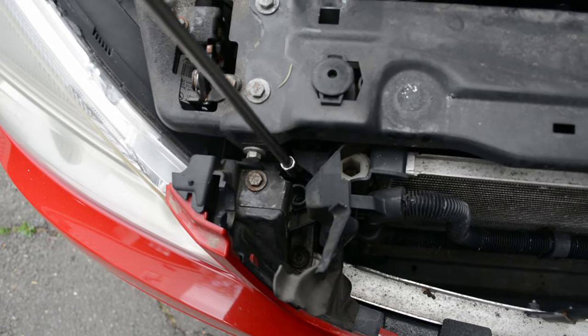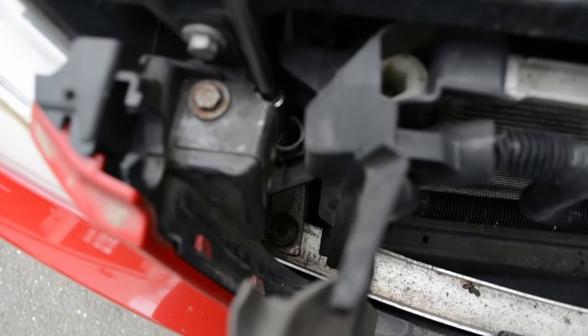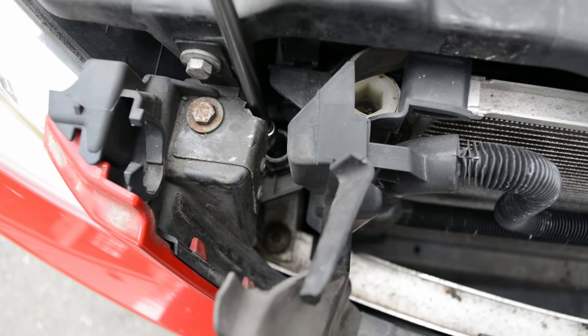The next bolts to remove are going to be down here, and they're going to be 8mm — just like the ones under the bumper. I've already removed one, but when removed they leave this hole here.